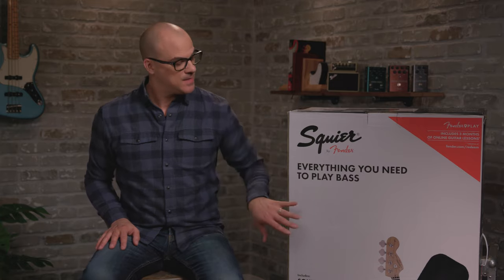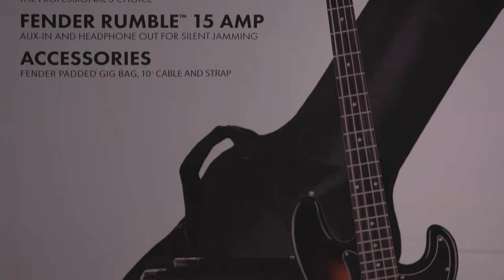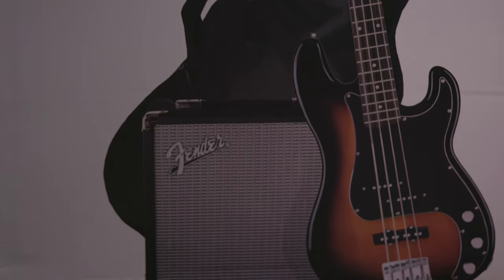Hi, this is John Dreyer. In this video, we're looking at the Squire Affinity PJ Bass Pack. The packs are a great option if you're a first-time player, because it has everything you need in one box. We have not only the bass, but we also have a gig bag, the amplifier, a guitar cable, and a guitar strap. So let's unbox everything, see what it looks like, we'll plug it all together, and then we'll see what it sounds like. Let's dive in.